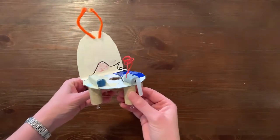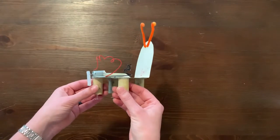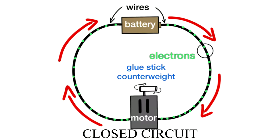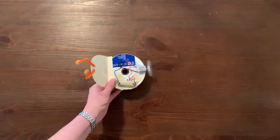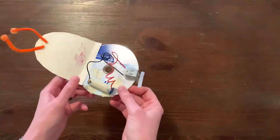A circuit is a path for electrons to move to power a device, in this case a motor. The electrons are pushed in one direction from one end of the battery through the wires to the motor and then back to the other end or terminal of the battery. When the wires, motor, and battery are all connected and the motor is working, we call this a closed circuit. When the circuit is disconnected, it is an open circuit. The glue stick attached off-center to the spinning motor acts as a counterweight which creates an imbalance and vibration as the motor spins, thus causing the animal bot to move.